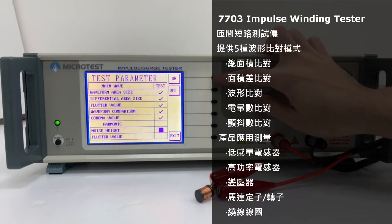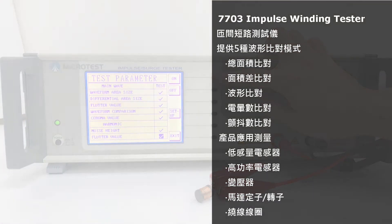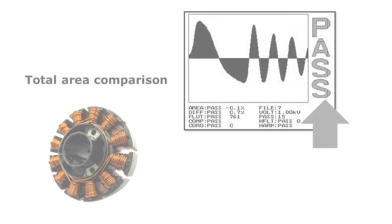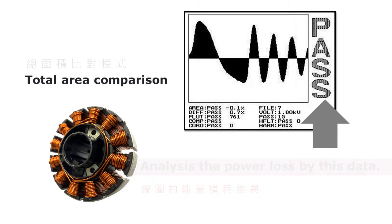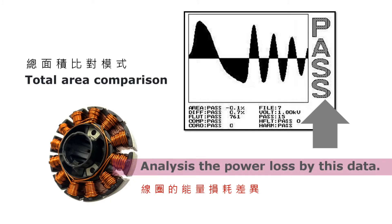The 7703 provides five waveform comparison methods: Total Area Comparison, Differential Area Comparison, Wave Comparison, Corona Comparison, and Flat Comparison. Total Area Comparison works by calculating and comparing the difference in area between the golden sample and the DUT.